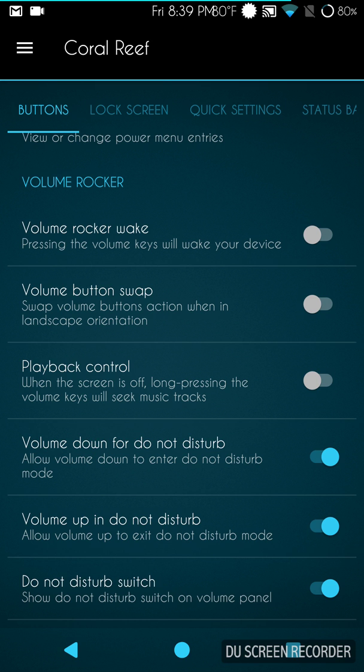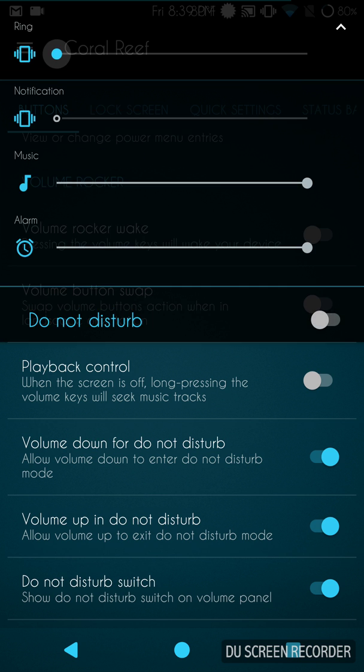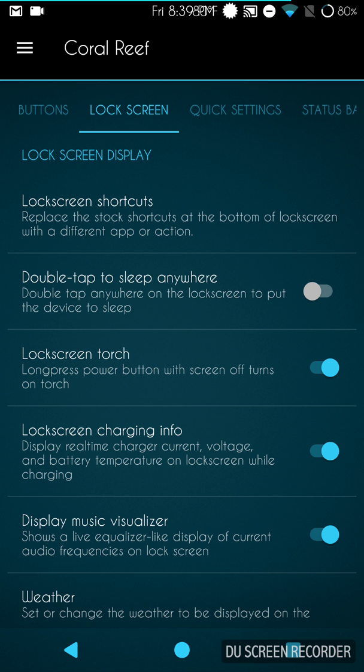I'm going to enable Do Not Disturb — I just don't want to accidentally blow your eardrums out if I get a text or something.